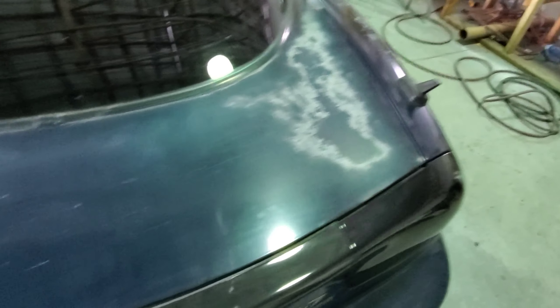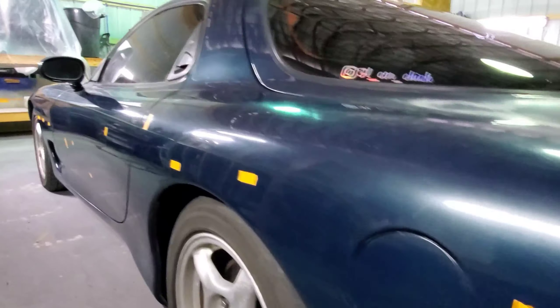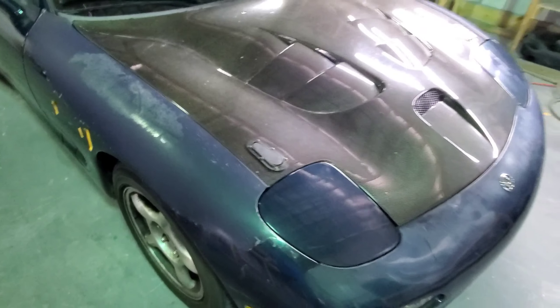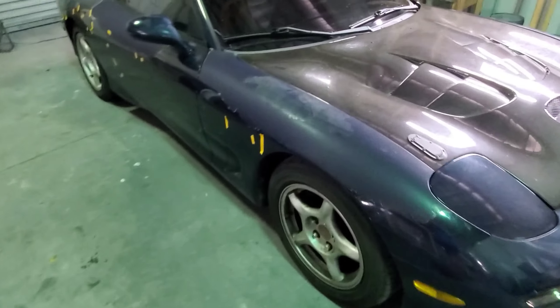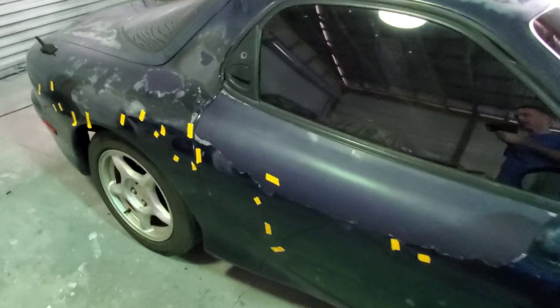The bumpers are urethane so that's self-explanatory. The trunk doesn't really have much. This quarter has a few tiny ones and this door's got a couple little ones. Honestly the nastiest spot is probably right here — it's got a fat indent, and then the passenger door has a crease in it, and that's really it. We're going to re-clear the carbon when we get to that point. So I'm going to start stripping and sanding away.